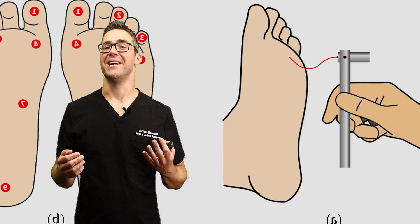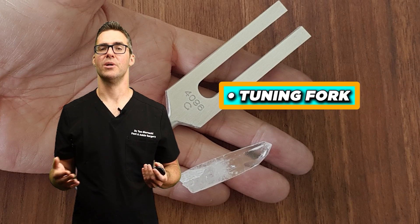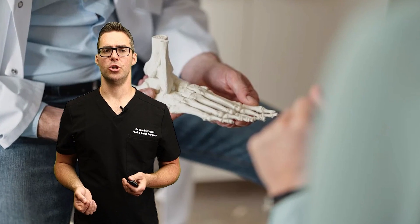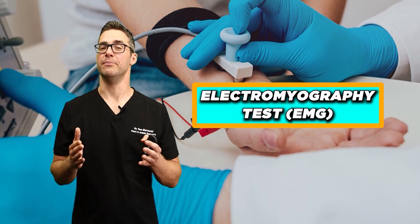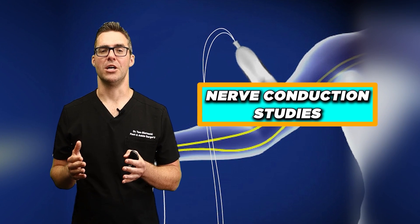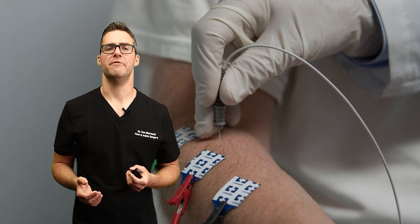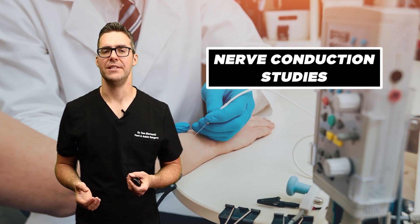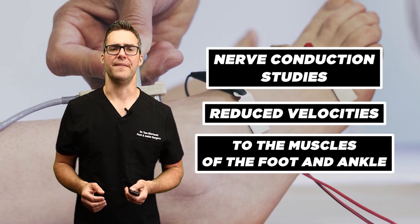In a neurological exam to assess for sensory loss, we can check with a Semmes-Weinstein monofilament, a tuning fork, and we can check for reflexes. If that still doesn't show a clear picture, we can get an electromyography test — an EMG — or nerve conduction studies. These tests measure the electrical activity of muscles and the speed of nerve signal conduction. Nerve conduction studies often show reduced velocities to the muscles of the foot and ankle.